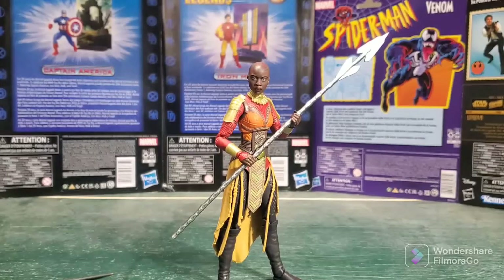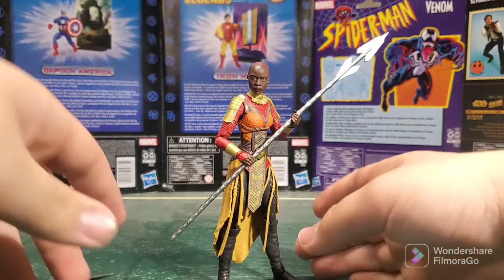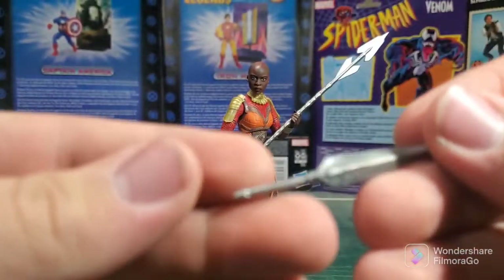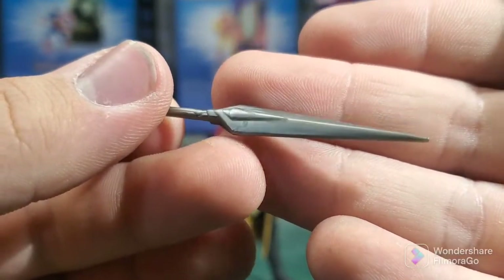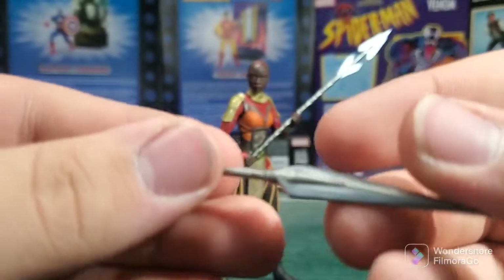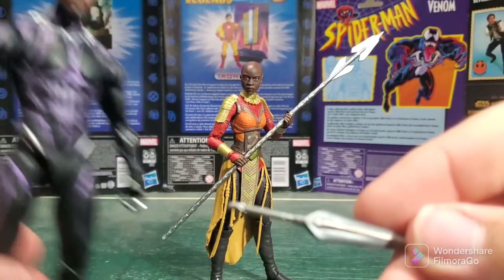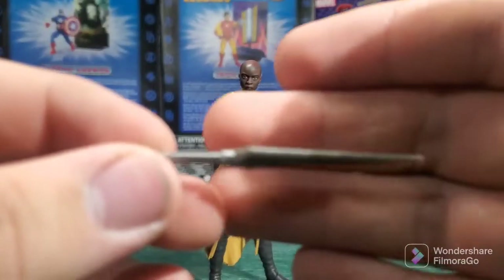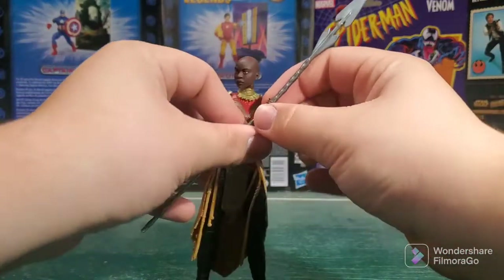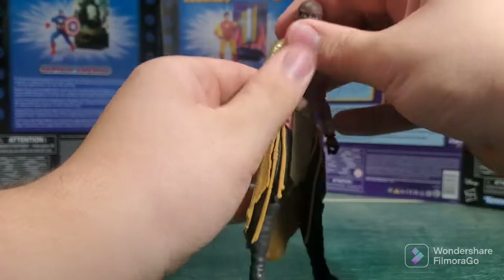Here we have Okoye out of the box. I haven't gotten to play with the figure much because I'm just going about this as I record. But so far, it looks like a great figure — it seems like it's going to be an amazing one. The accessories are much better than the old ones that came with the Dora Milaje figure, just the army builder from the Infinity War wave. She holds the accessories well, and it wasn't that much of a hassle to slip in. That is always great to see with Marvel Legends, especially ones like this that require a lot of accessories.